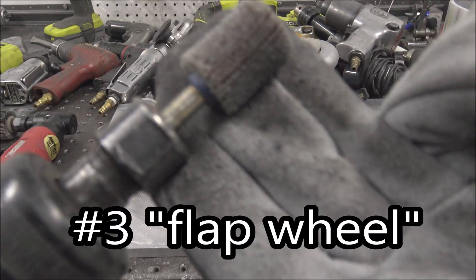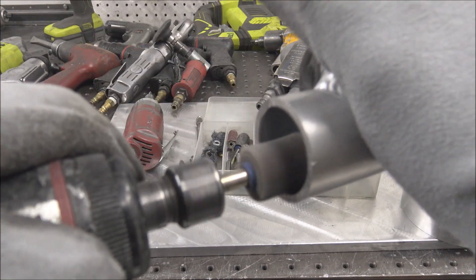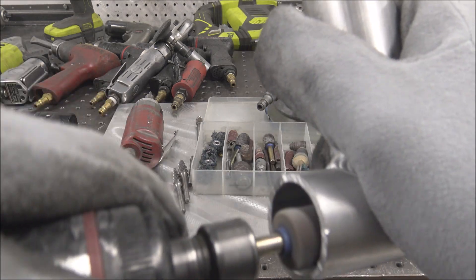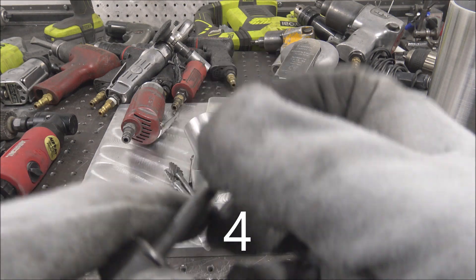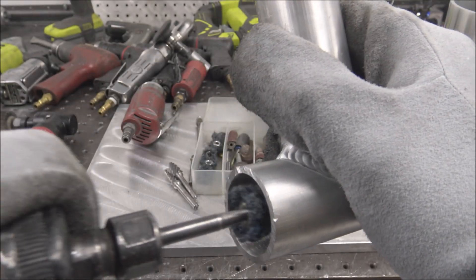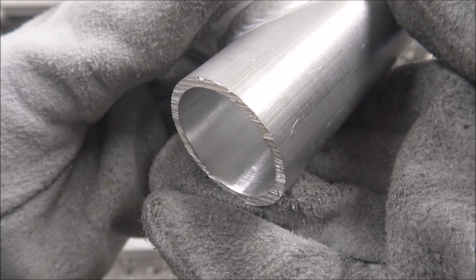Get some of these drum sander wheels in various diameters, especially if you're doing intake work where you need to port match runners to flanges and stuff like that. Then if you want to get real fancy, you can use these scotch-brite style wheels for the final finish to get rid of all those little irregular marks from the drum sanders. That'll make you really look like you know what you're doing.